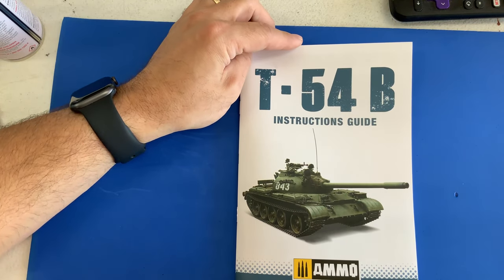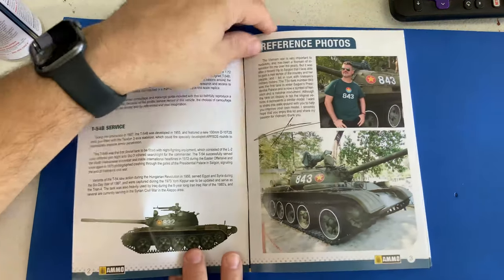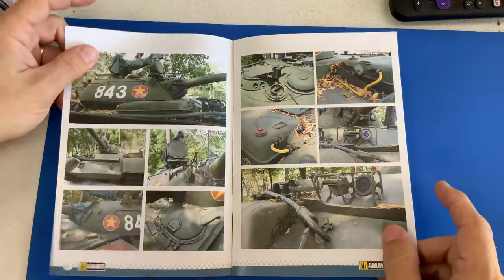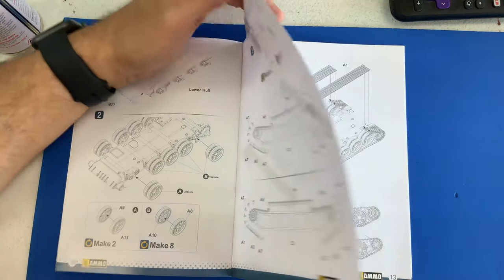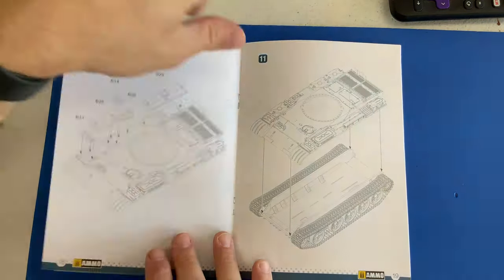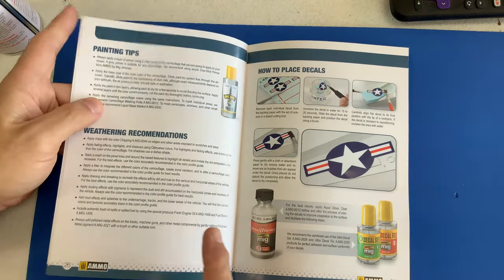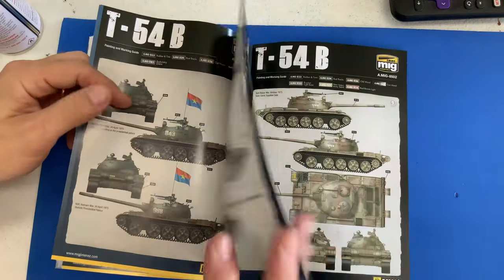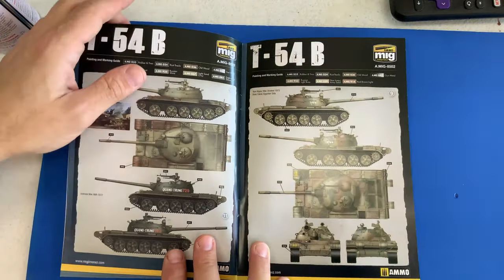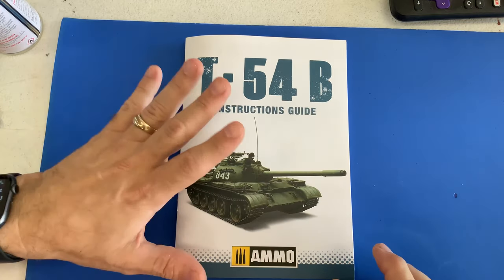What I thought I would do is let you guys take a look at the instruction booklet. For such a simple kit with not too many parts, there's actually a very extensive instruction booklet included. Inside the booklet there are lots of shots of the actual tanks for weathering reference, a complete step-by-step instructions for all the different steps — very, very thorough. And then at the end there are painting tips, weathering recommendations, how to put on decals, and quite a few different paint schemes as well. I believe TACOM is actually doing the molding for Ammo by MIG, so if you're familiar with TACOM's quality, you know this is an excellent kit.